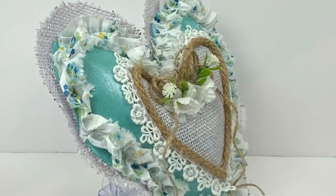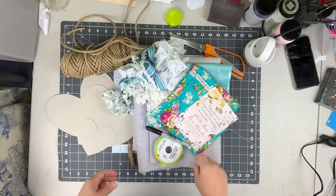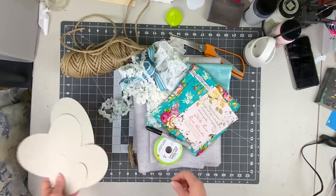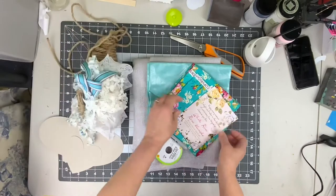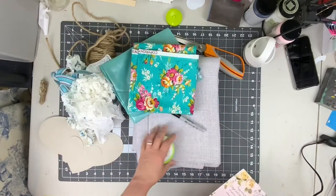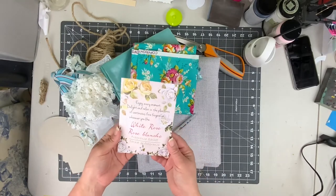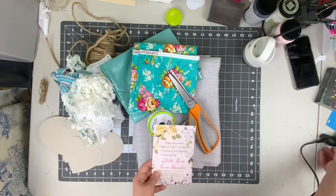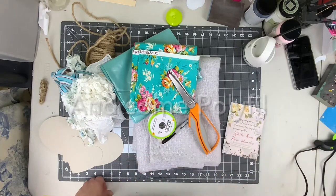You're going to need a marker and some heart templates, some fabric of your choice, and some burlap, some ribbon trim, jute twine, and I got this two-pack of scented sachets at the Dollar Tree. You're also gonna need some scissors and a hot glue gun. If you're all ready, let's get started.